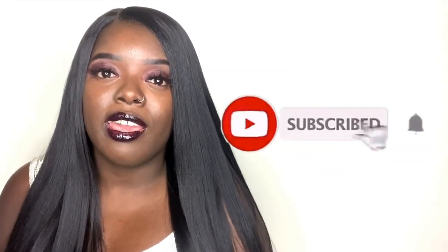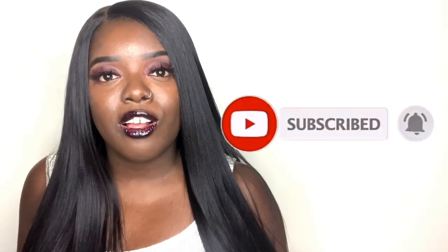Y'all know I love when y'all talk to me. If you are new to my channel, make sure you like, comment, and subscribe. We are on the road to 10K and I'm super excited — it's just nice to see my support building and moving forward. Please subscribe!